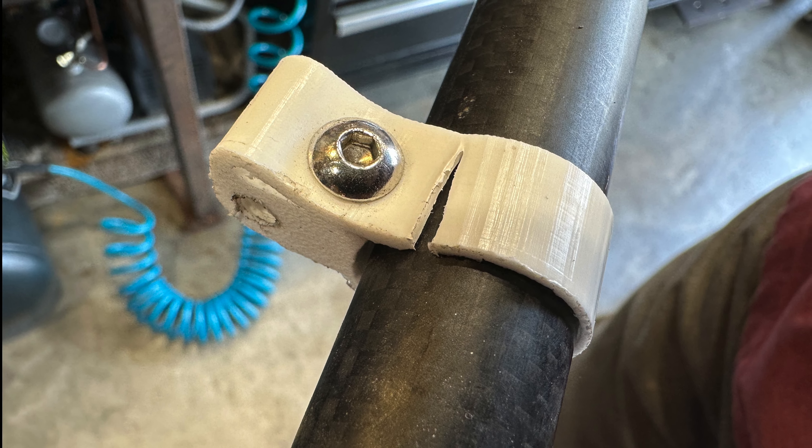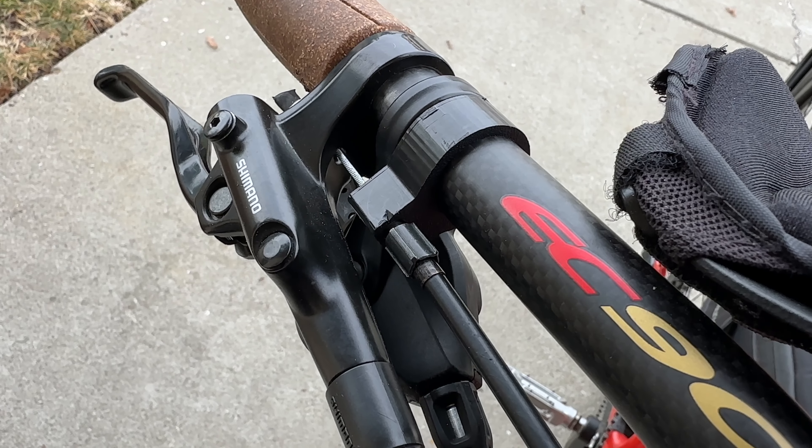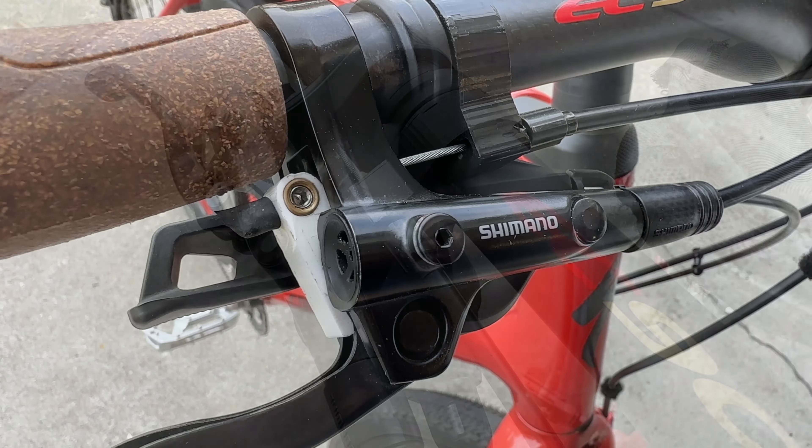I've been using this aero bar brake for about three months now and I did have one failure — the cable clamp that I made broke. So I redesigned it to be a little bit thicker and made it out of black plastic, which looks a little nicer.